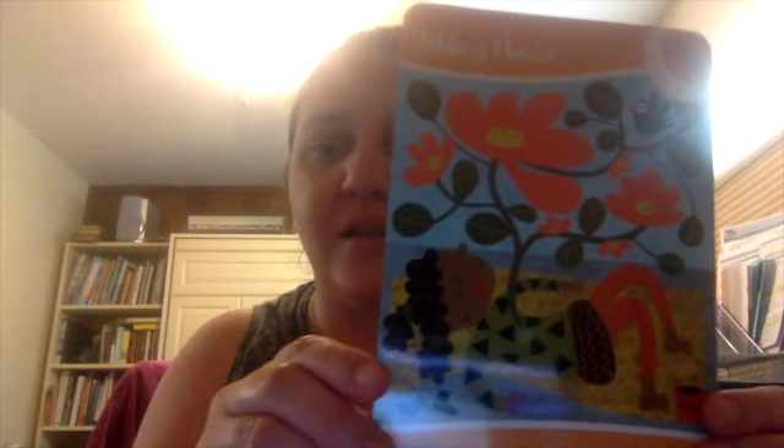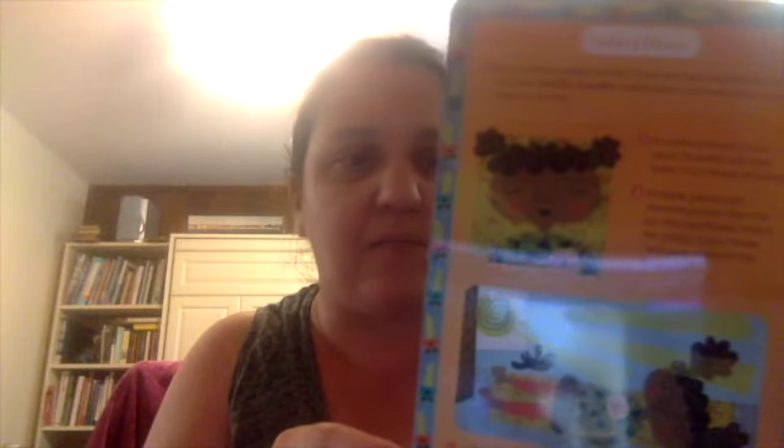On the front it has this pretty picture, and on the back it has directions for how to use the picture and the words on the card. I'm going to show you a better picture of the card and read you the directions. I'd love to hear how you feel after you do this short activity — give it a try.